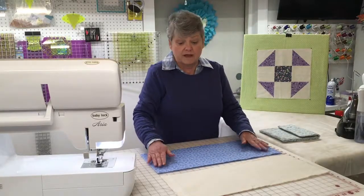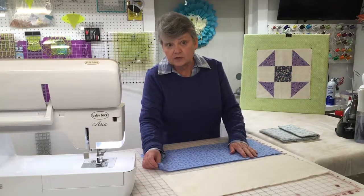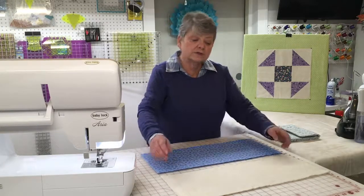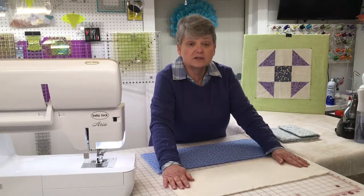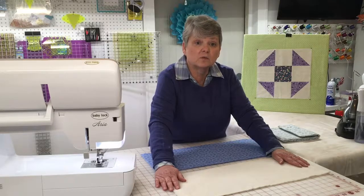What you're going to need is two pieces of fabric that are approximately 9 inches wide by around 21 inches long. You're also going to need batting. This is quilters batting that is 100% cotton and it also is approximately 9 inches wide by 21 inches long.